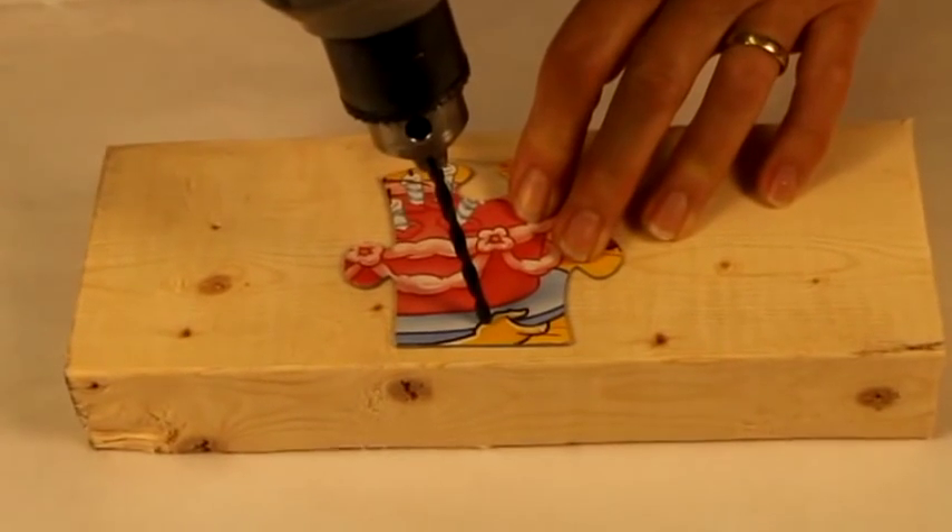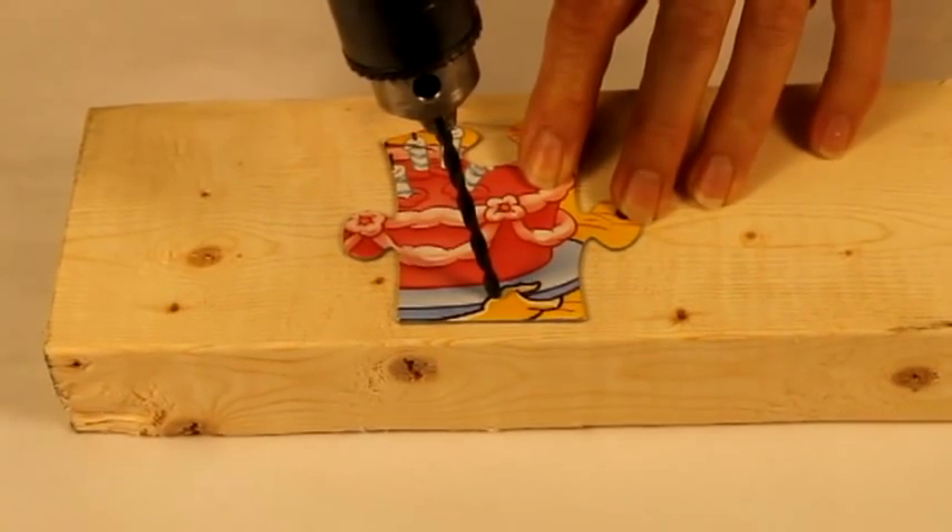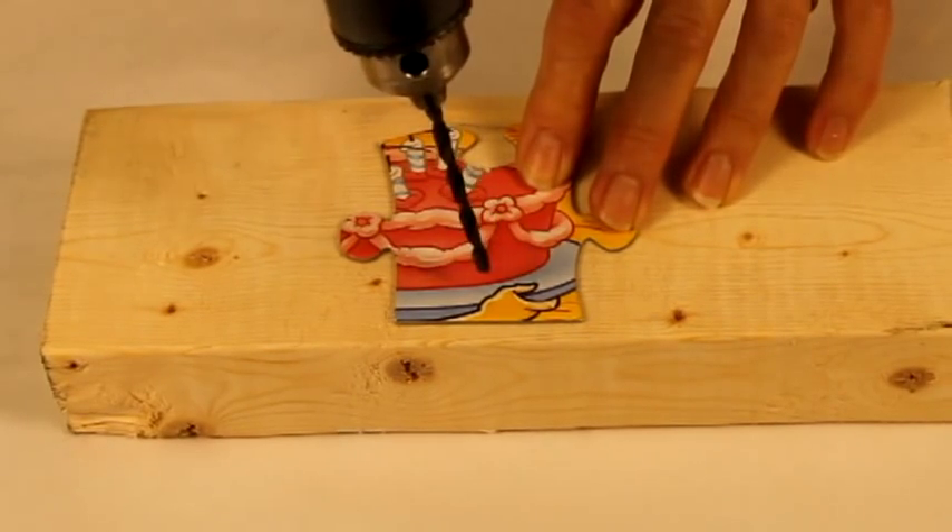Start by drilling a hole through the puzzle piece. Protect the table or bench by drilling on a thick piece of wood or wooden board.